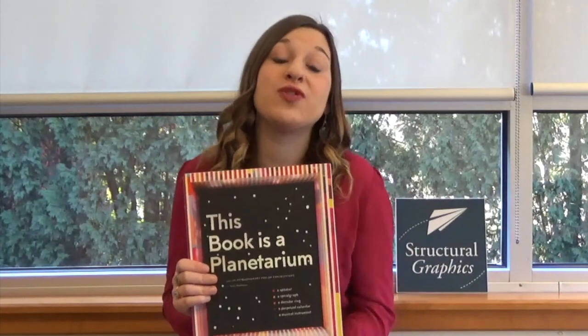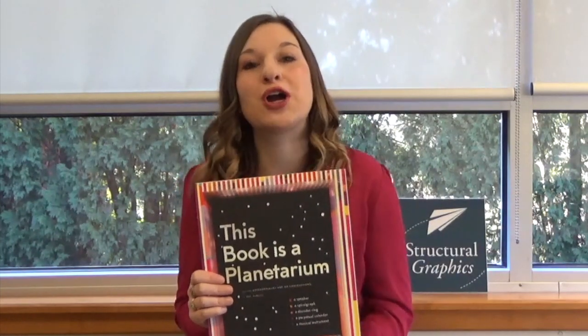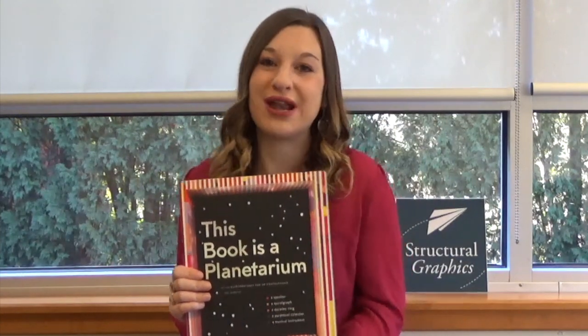Kelly Anderson came up with the initial engineering for this project in her studio and then reached out to our team at Structural Graphics to help make the planetarium design inside the book production ready.